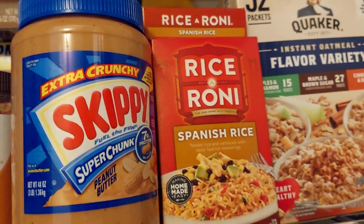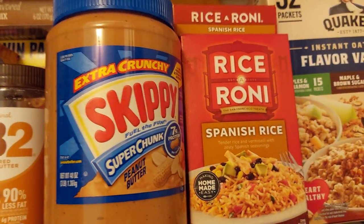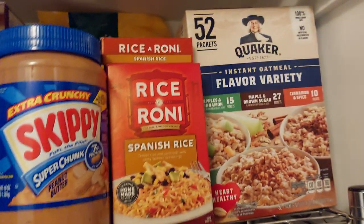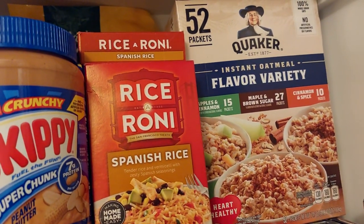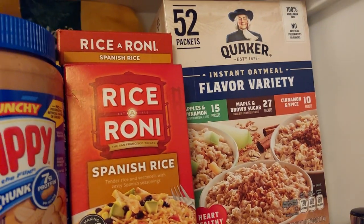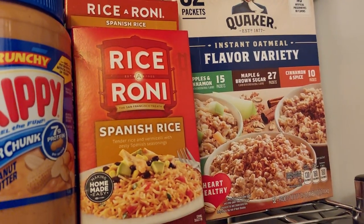We love this Spanish rice — one good thing about it is you just have to add water. And of course you just add water to the instant oatmeal too — big box of those, all sorted.